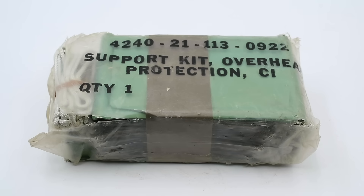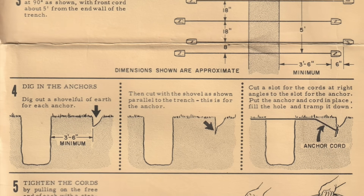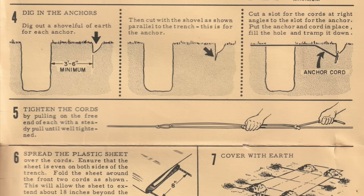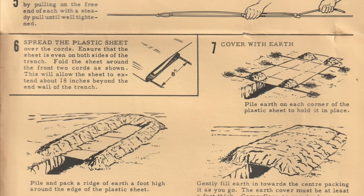The last piece of equipment is the support kit overhead protection, or SCOPE kit, used to build a temporary fallout shelter on the battlefield. This consists of a plastic drop sheet with tie-downs and metal ground anchors. You dig a trench, stretch the ground sheet over the top using the ground anchors, and then pile dirt over top. This provides protection against fallout entering the trench and a limited amount of shielding against direct irradiation. As you can see, surviving on the CBRN battlefield requires a lot of very specialized equipment and for soldiers to put a lot more thought into even the simplest activities.